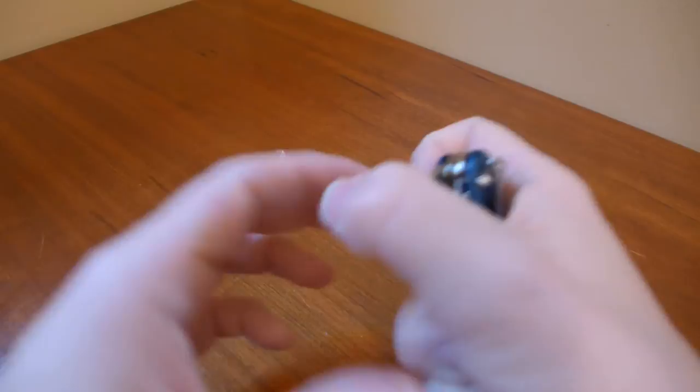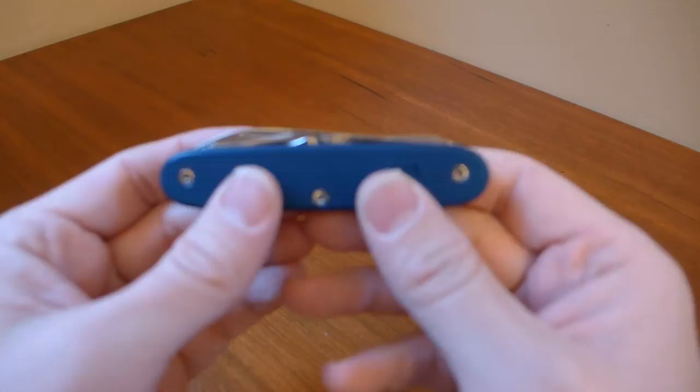Overall, I really like the design of the Pioneer. It's probably one of my favorite Swiss Army Knives, and this one is a very, very good one.